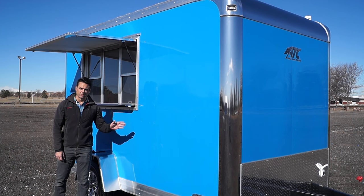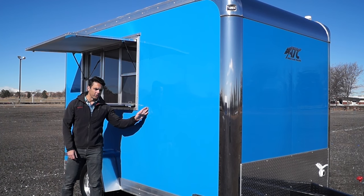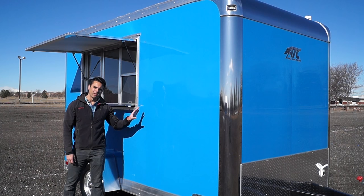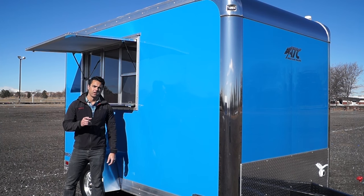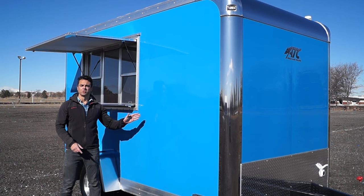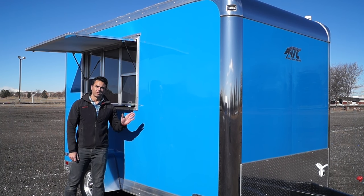Most other competitors out there are .024 thickness, which is basically paper thin. By going with a .050, it's a real sturdy, heavy gauge aluminum on the outside and it won't present that wavy look that you see in a lot of other trailers. We're all about presentation when it comes to your customers — you want to be showing the highest quality trailer, which is going to represent you and the product you're selling from this trailer.